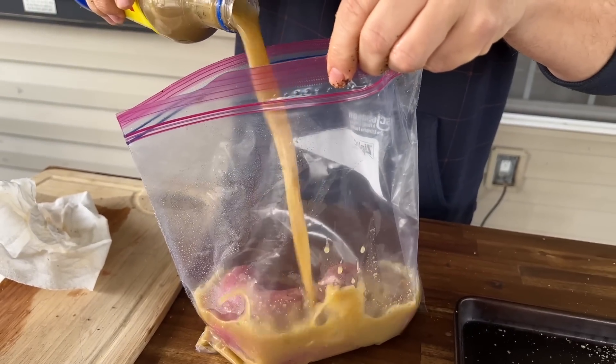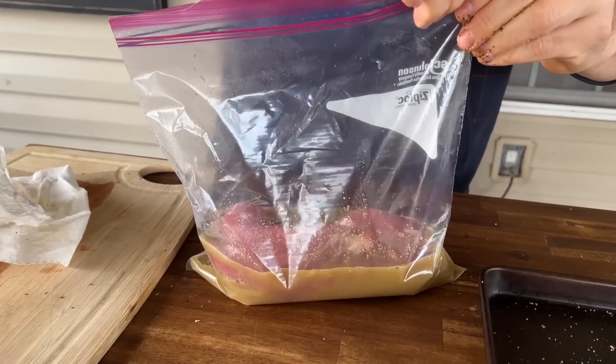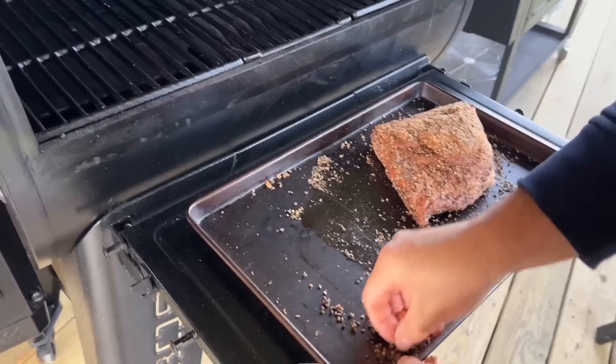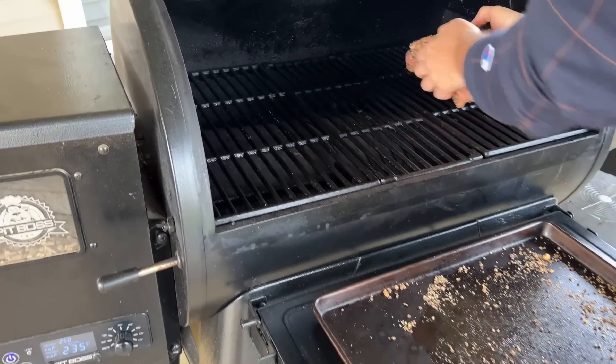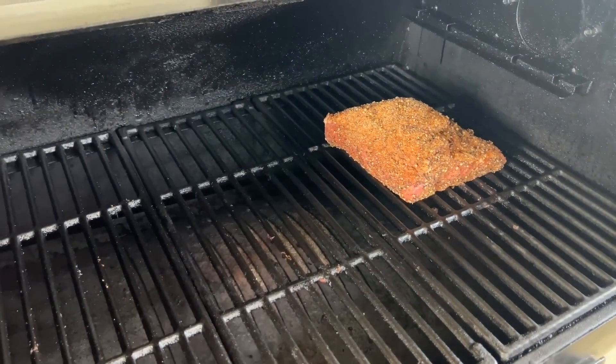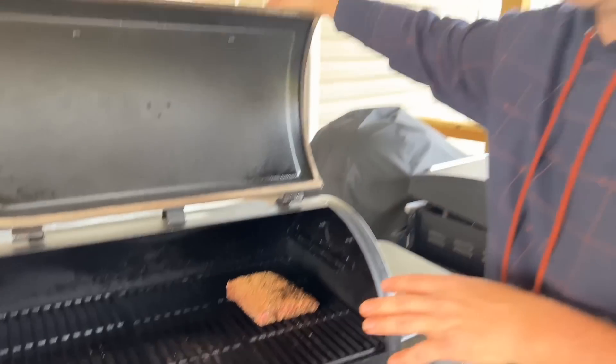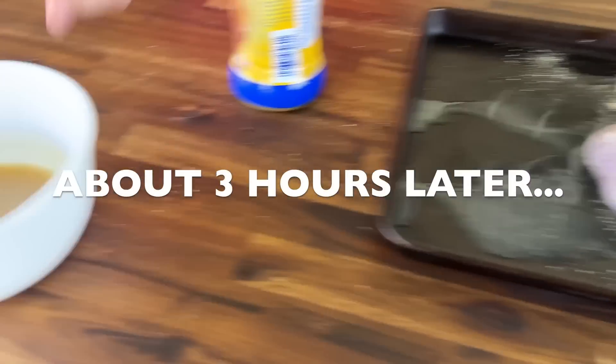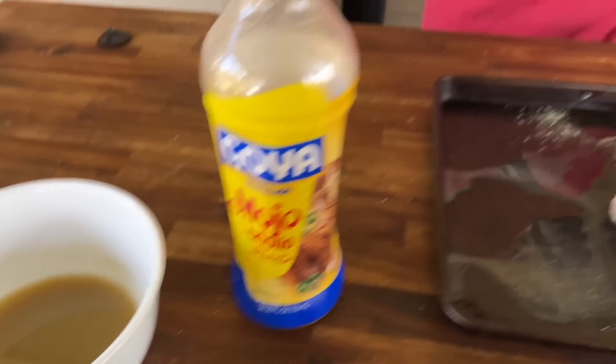That is a corned beef brisket — the kind that you see everywhere for St. Paddy's Day. We're just going to add enough to have really good coverage; we don't need to drown it. It's cold enough where I can just leave this outside. We're going to give it about three and a half to four hours. The last hour, I'm just going to put the pork tenderloin on there and smoke it to temp. I've got some reserve liquid that came from the corned beef, and throughout the process I'm going to be basting it every 15 to 20 minutes.